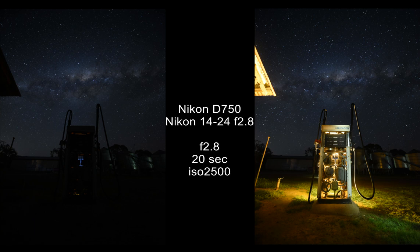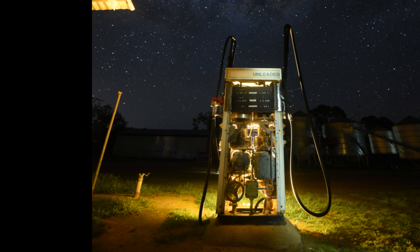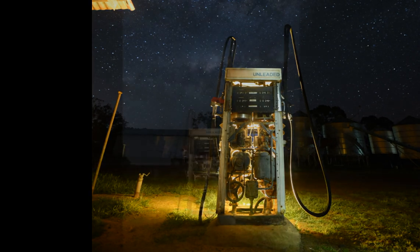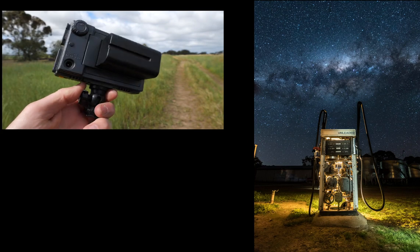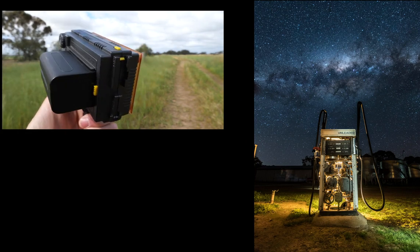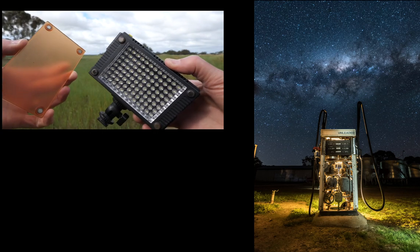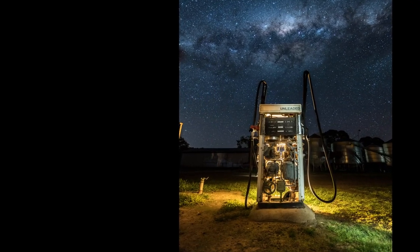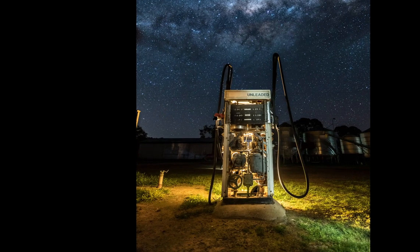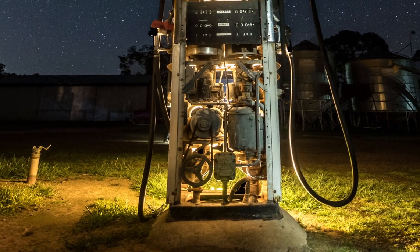The reason I took two images was to focus stack — I needed to focus onto the bowser to get it sharp. I did some basic edits in Lightroom and blended the two shots using layer masks in Photoshop. For the lighting, I used two lights. Firstly, I placed an LED panel at the back of the bowser with a full CTO gel to give it a warm color. It was set to a very low brightness level and was on for the full 20 seconds of the exposure. This is trial and error — I did a few shots to get it right, but after a while you just get a feel for these things. The light is shining from the bottom up and if you zoom in you can actually see the edge of it.